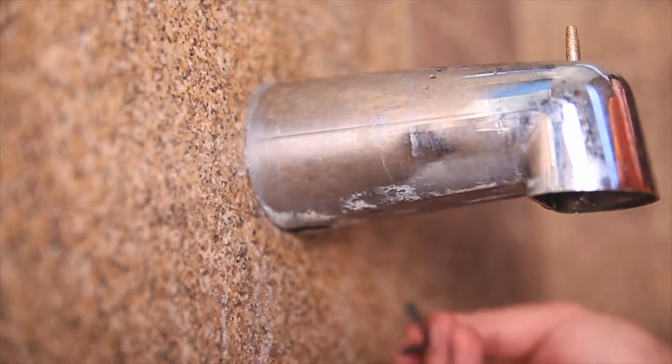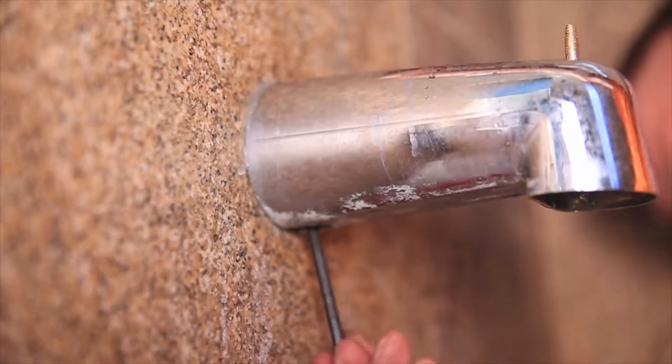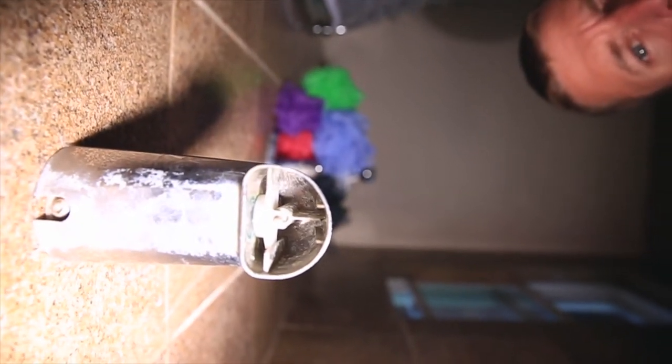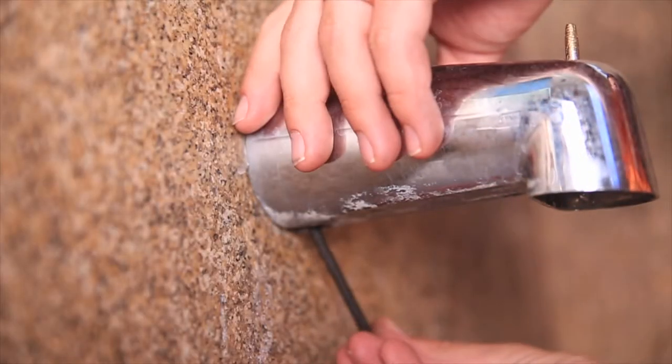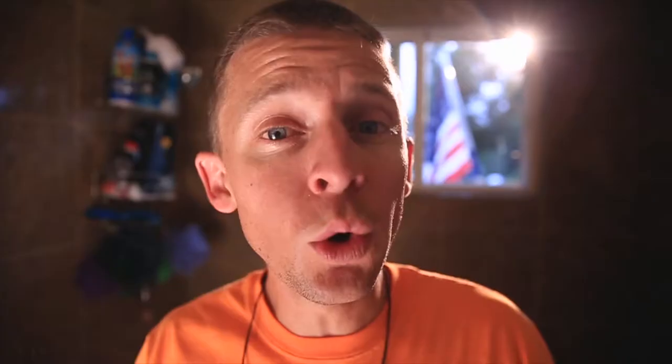Step number one: once you have your Allen wrench, go to the back of your bath spout. Find the back and move your finger around toward the back — you might have to put your head down and look up. There's going to be an Allen nut toward the back. Stick the Allen wrench into that nut and just start twisting — righty tighty, lefty loosey. Loosen it up, go to the left until it's loose enough to start pulling that bath spout slowly off. Twist it gently at first. You might need a tool like a vice grip, but I could just twist mine with my hand in a lefty-loosey direction.